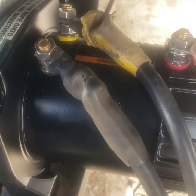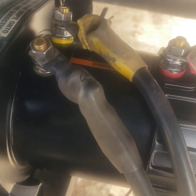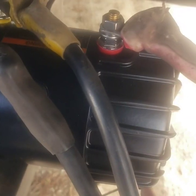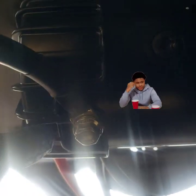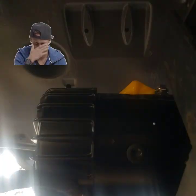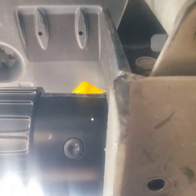I got the wires hooked up tight. Still no power. That tells me this solenoid box is also bad. After I got down there, I realized the reason I wasn't getting power was because I did not have my ground hooked up.